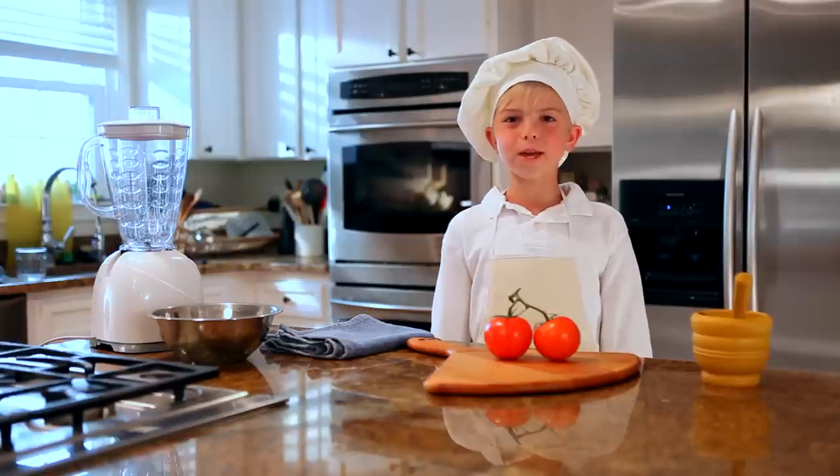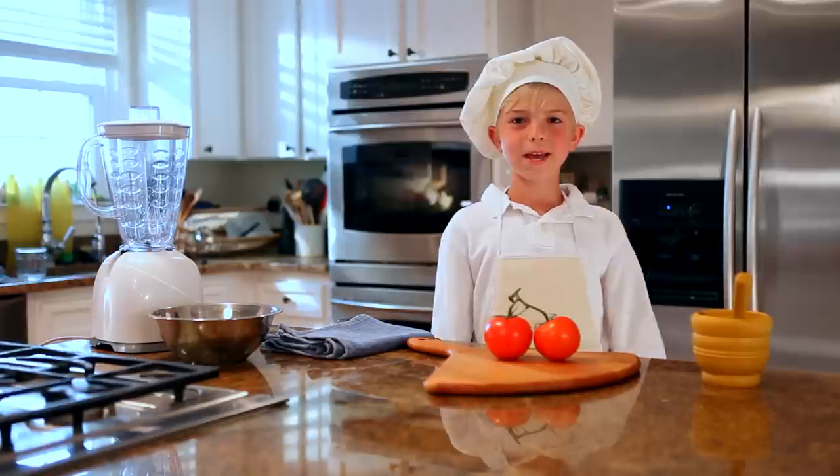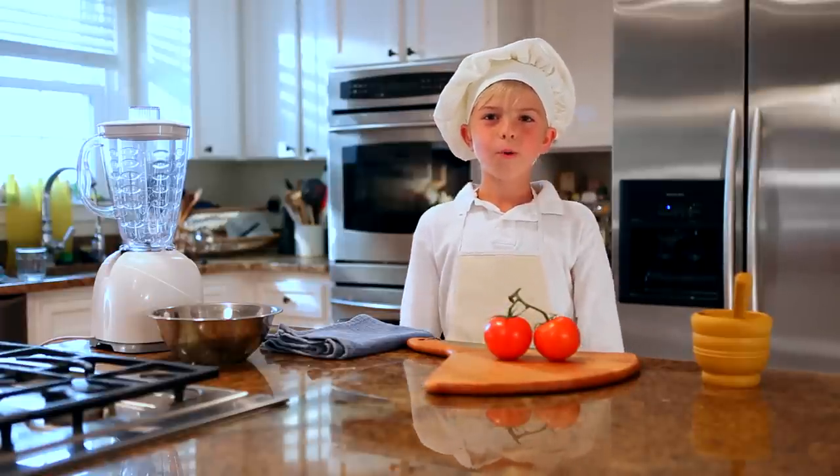Today we're going to be making a pizza. Doesn't that sound great? Or as the Italians say, delicioso. So what do you think, taste tester Karen? Pizza? I love pizza.